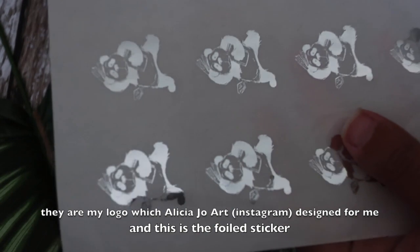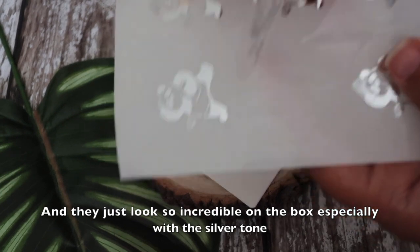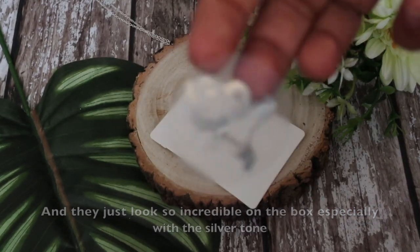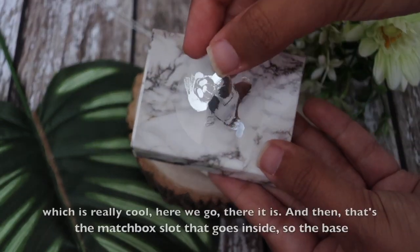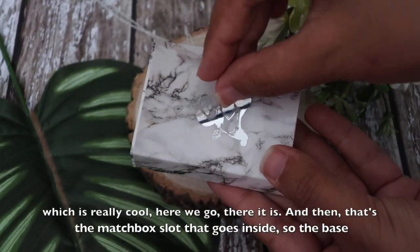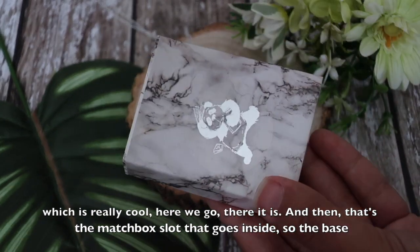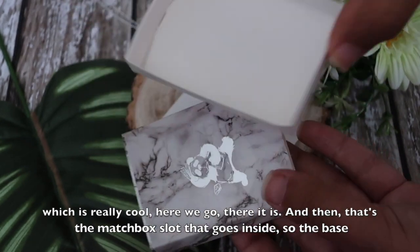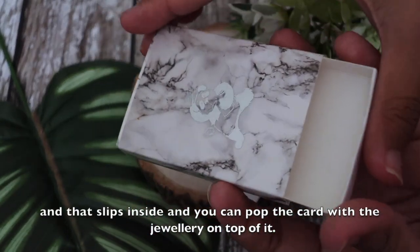My logo was designed for me by Alicia Jo Art, and this is the foiled sticker. They just look so incredible on the box, especially with the silver tone. If you see when it gets a bit darker the panda actually gets darker too, which is really cool. There it is — and then that's the matchbox slot that goes inside to the base and slips inside.